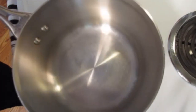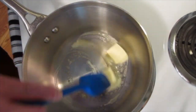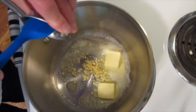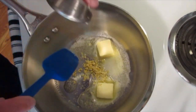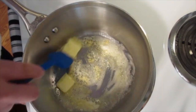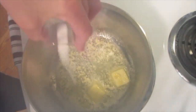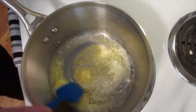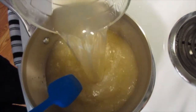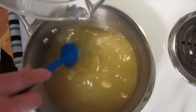In a 2.5-quart saucepan over medium-high heat, we're going to add the butter. Push it around the bottom of your pan, then add the garlic. Cook this for about 30 seconds — you want to be sure not to burn the garlic. Mmm, that smells so fabulous. Add the salt if you're using it, then add your broth all at once. We're going to bring this to a boil.